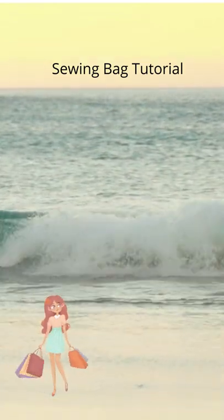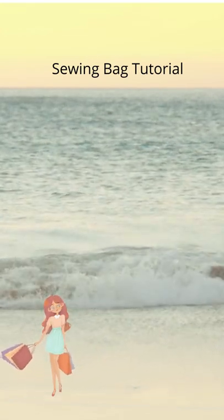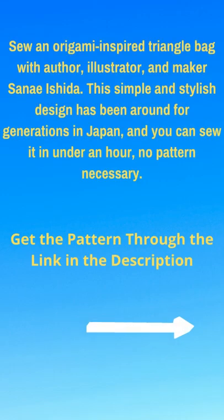Step-by-step instructions are detailed in the pattern. You can learn how to sew the bag with the free trial of the CreativeBug Online class by clicking on the link found in the description box.